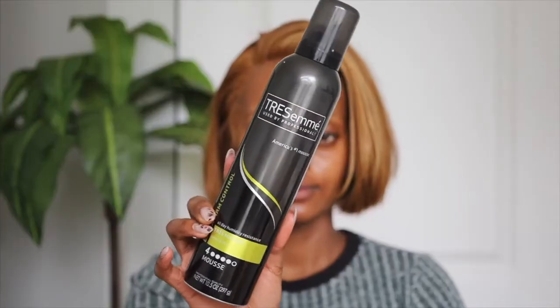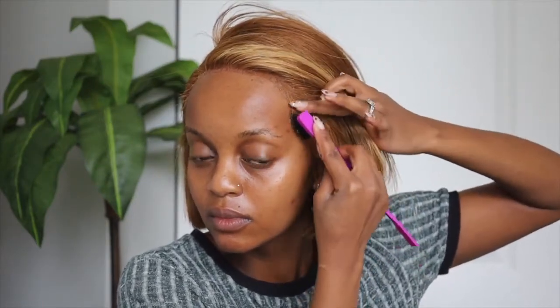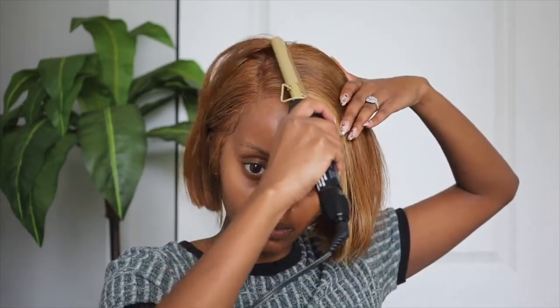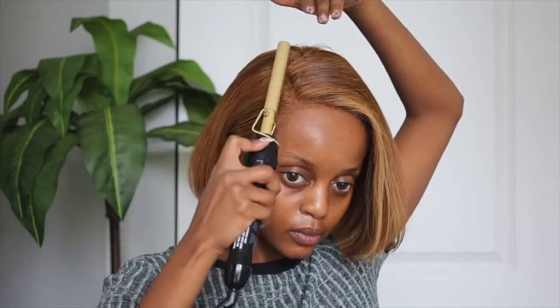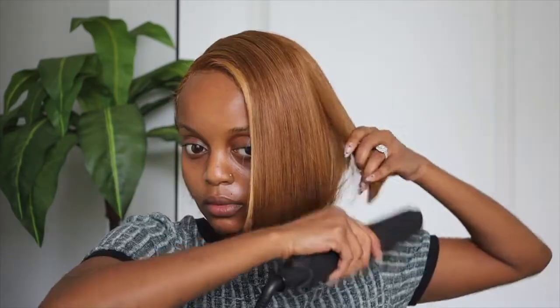Now I am grabbing my Tresemme mousse. I placed this unit on off-camera and just to create a little bit of baby hair, this Tresemme mousse does the job. By the way, look at the hairline — I really went in with plucking this unit because the way it came, it came a little too wiggy for me. So it did take some time to pluck it for the hairline to look a lot more natural.